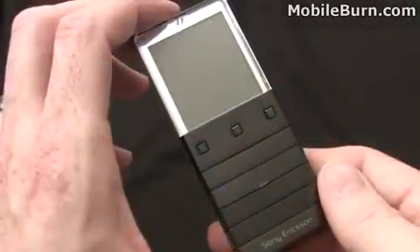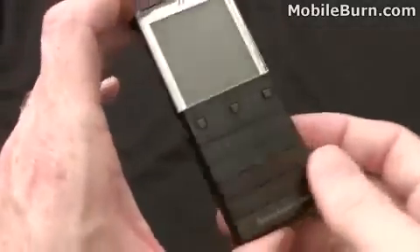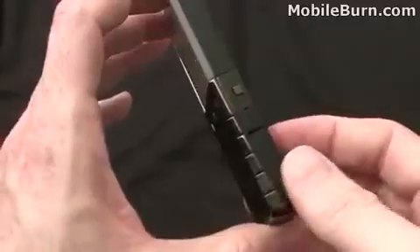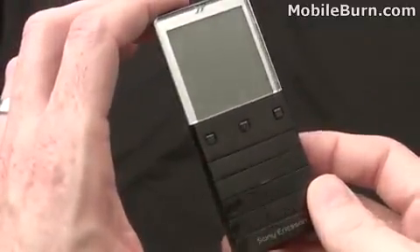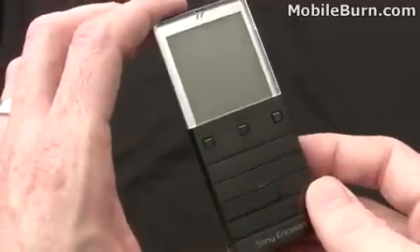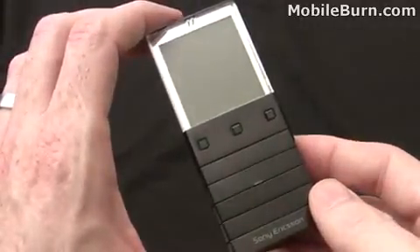So that's our look at the Sony Ericsson Xperia Pureness. Very interesting device, very expensive as well, and not something I think many people are really going to be interested in other than for the uniqueness factor — and the weirdness, maybe. Again, that's the Xperia Pureness for Sony Ericsson. I'm Michael Orl from MobileBurn.com.